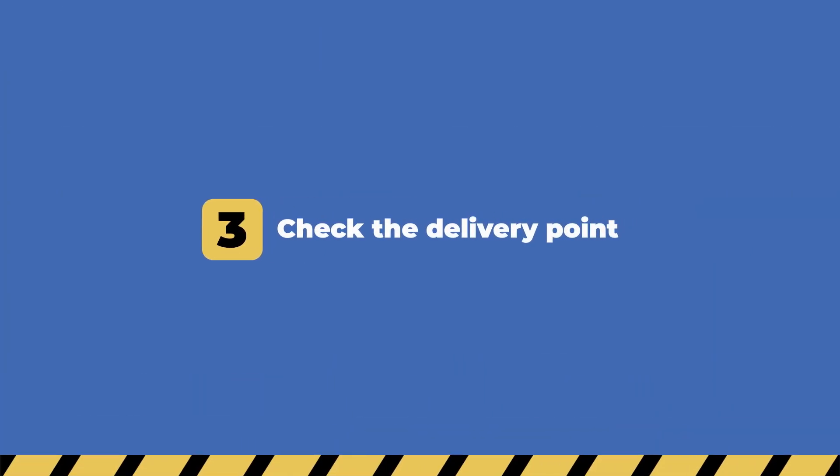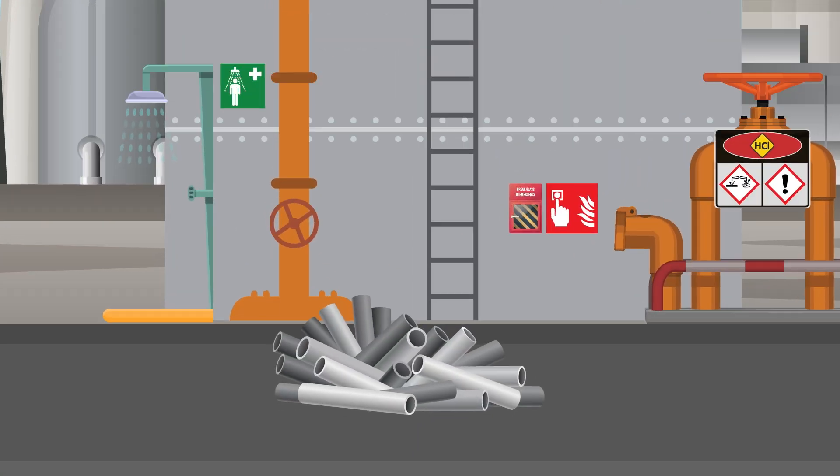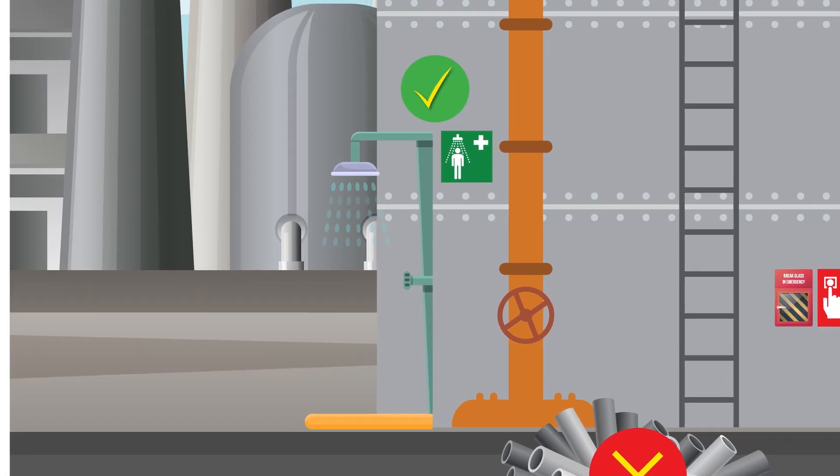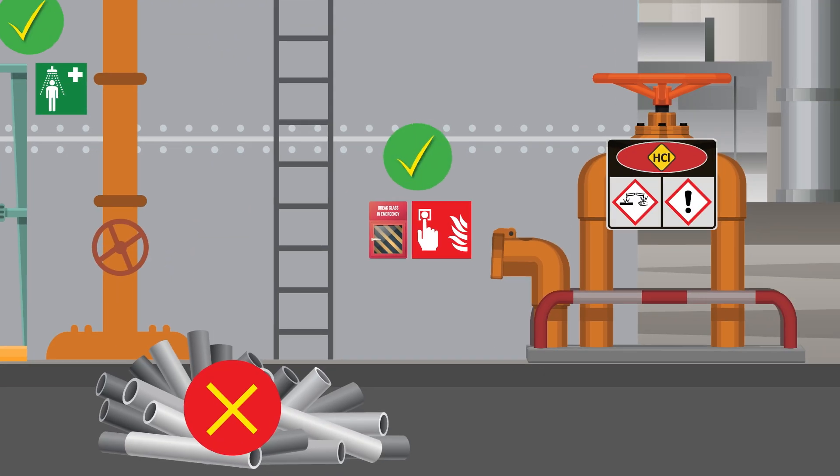Check the delivery point. Make sure that the area is clear of obstacles. Know where the safety shower is and find the alarm point.